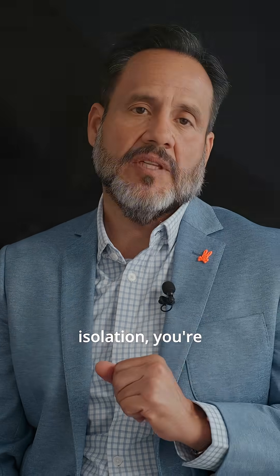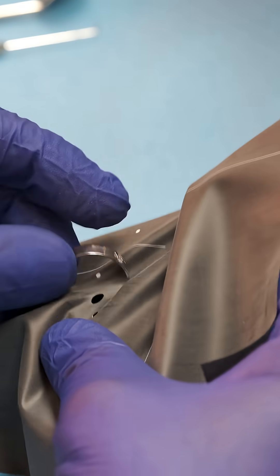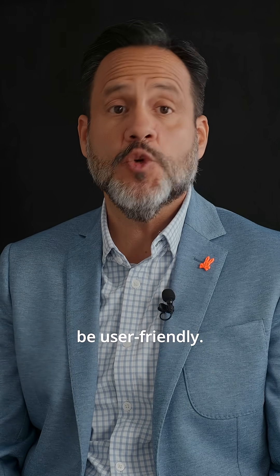If you're not using rubber dam isolation, you're compromising results. In Chapter 2 of my new book, I will walk you and your team through a step-by-step protocol that has proven to be user-friendly.